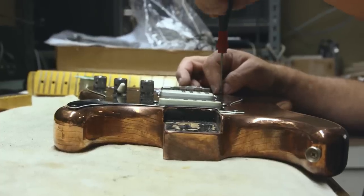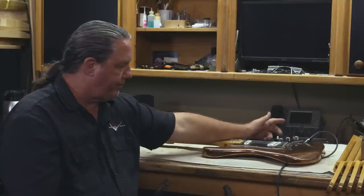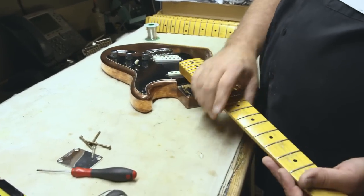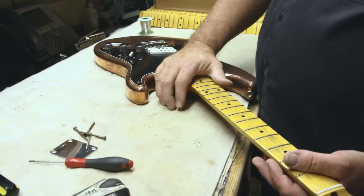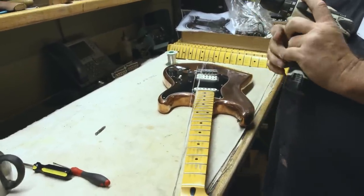In the middle position we have all three pickups — a little bit more of a chimey sound. In the neck position we have a stock neck pickup. What's unique about this neck is that a lot of the wear is under the finish. Not the first time I've encountered this, but this particular wear was pretty unique.